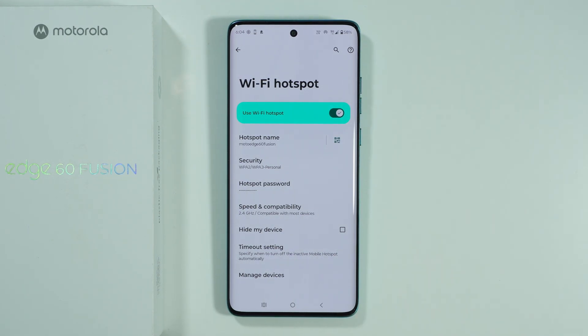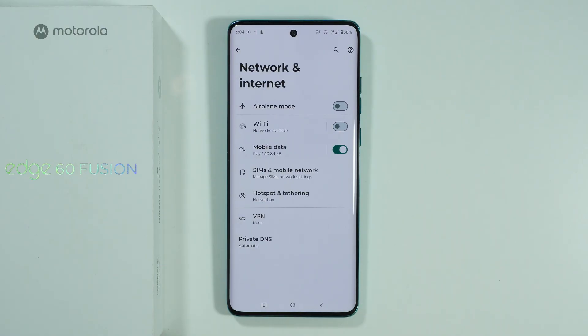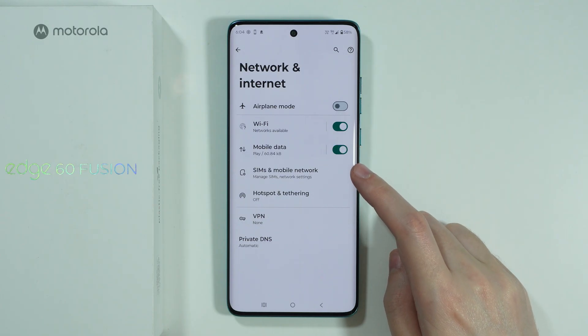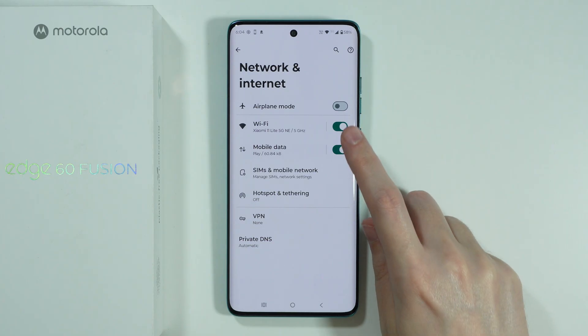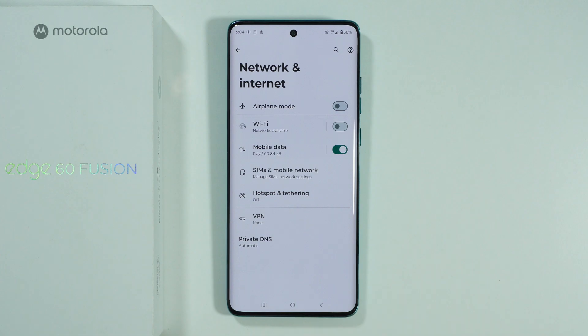Another reason why Wi-Fi Hotspot might not work correctly is due to your mobile data network. You want to check that mobile data is enabled, because you cannot share internet access using Wi-Fi — you can only create the Hotspot using your mobile data.